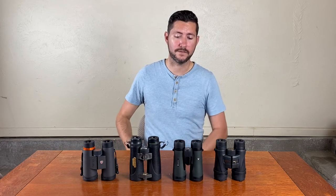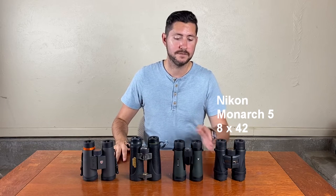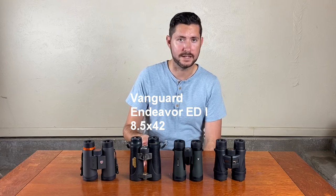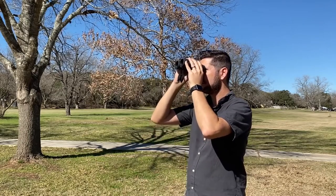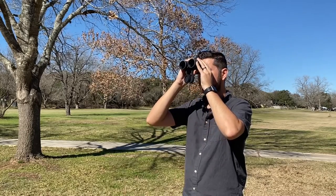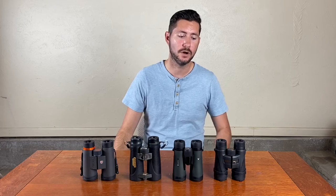If you are a birder and you're looking for a new entry-level pair of binoculars, I've got four really good options right here in front of me. These are all right in the $200 to $300 price range. I've got the Nikon Monarch 5s, the Vortex Diamondback, the Vanguard Endeavor EDs, and the Maven C1s. After spending a week with all four of these and testing them against each other and really putting them through the ringer, my number one recommendation would be to go for the Nikons.